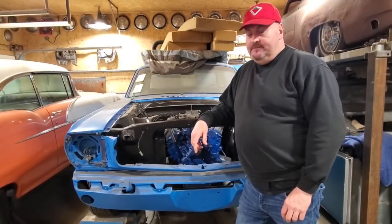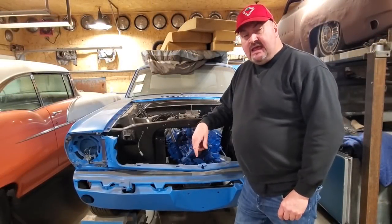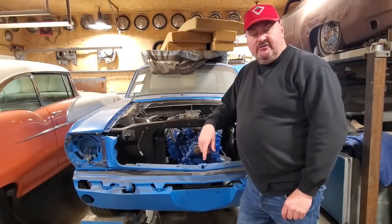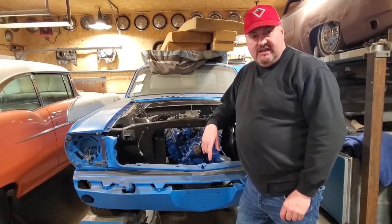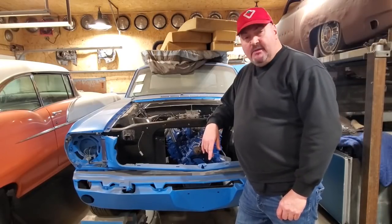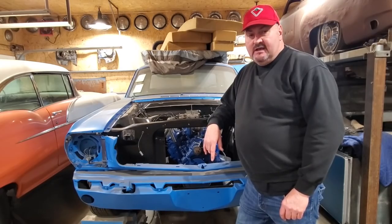Hey, Fitzy here. Back out again with another one. Finally got the motor around the Mustang. It was a greasy old, dirty old engine. I'm going to walk you through now, show you how I degrease an engine, do it on the cheap, and get it all painted up and put it in the car. Stick around.